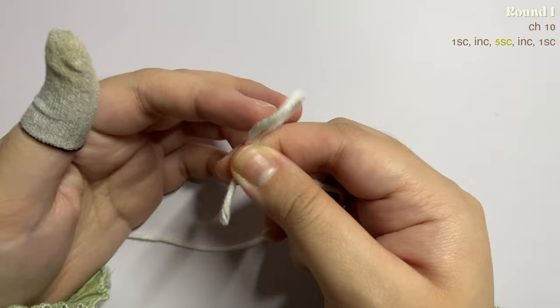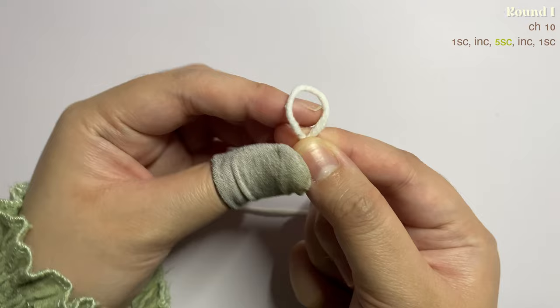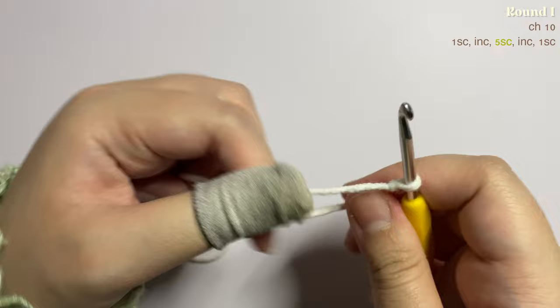To start, you're going to make a slip knot. Just make a loop like this and insert it through any of your fingers, then twist your finger so it has an X shape. While keeping the shape, release it from your finger, take the working yarn and put it on top, then take your crochet hook, pull through the working yarn to the loop, and tighten it up.